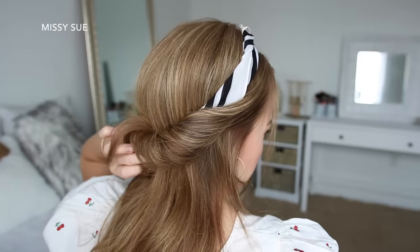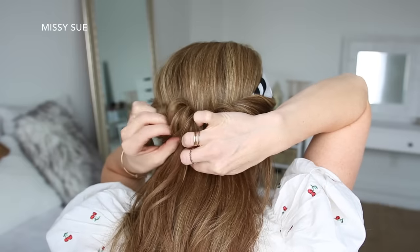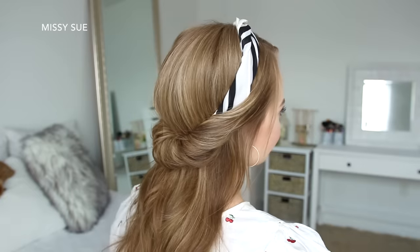Then I'm going to repeat the same steps with the hair on the right side, and to keep the loops from slipping back out, it can be helpful to slide bobby pins into each piece just to help hold them in place.